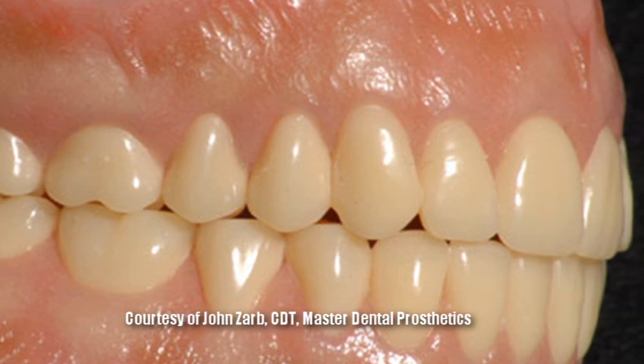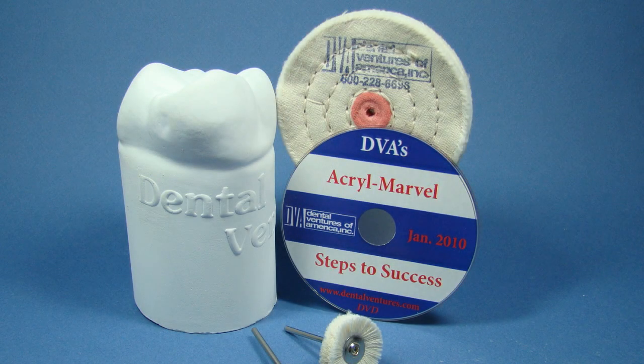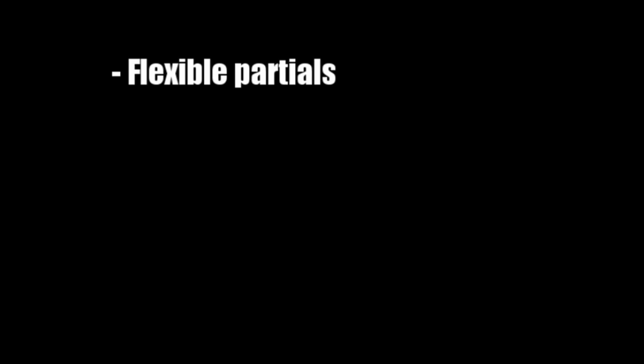Look, this denture is a great example of how such anatomy can be preserved. In addition to demonstrating how effective Acromarvel can be regarding the polishing of dentures and repairs, we continue to learn from our customers how helpful Acromarvel can be with additional procedures. For example, with flexible partials like Valplast, it can help reduce the polishing of these types of materials significantly.